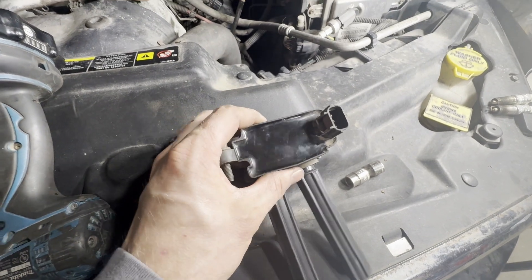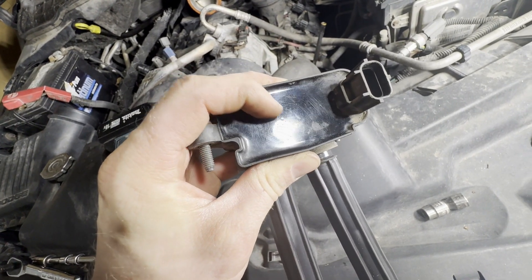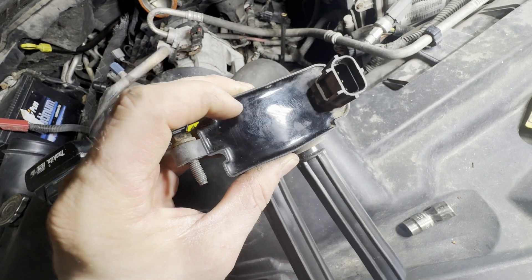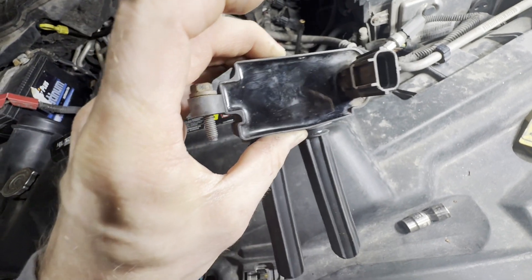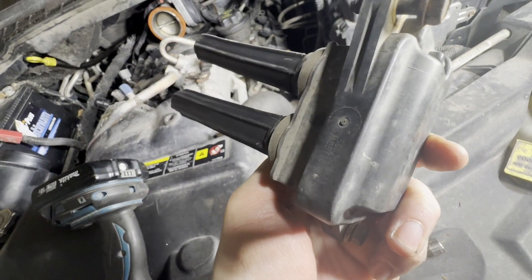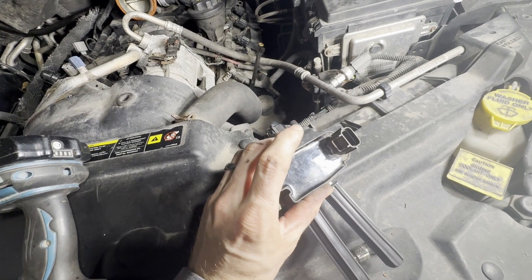Now we can put our coil pack back in, or a new one if needed. One thing I check when I take these out is to look for any cracks in the filling on the coil packs. This one I don't see any cracks or degradation, which is usually a good indicator it's still good. You can also look on the back side of the plastic — basically you're looking for anywhere that moisture can get in and short things out.